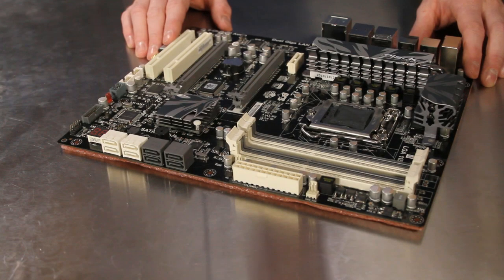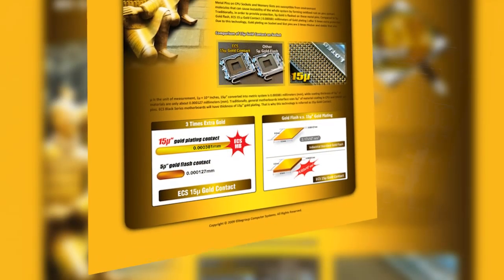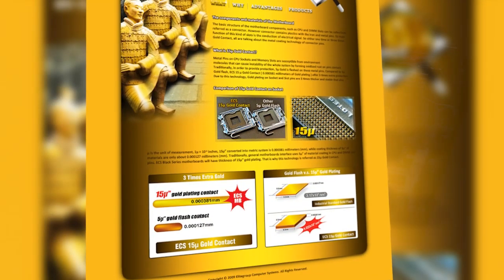The CPU socket, DIMM sockets, and PCI Express x16 slots use the new ECS 15 micron gold contacts for extended reliability and wear resistance.